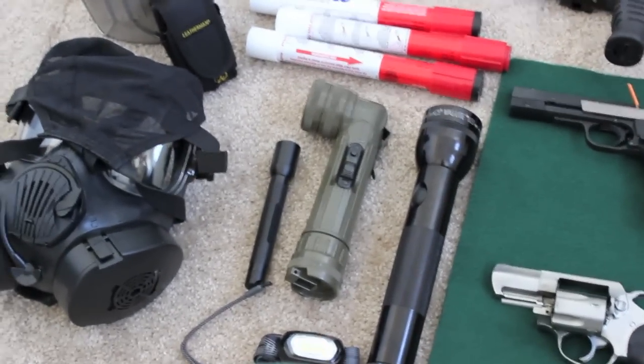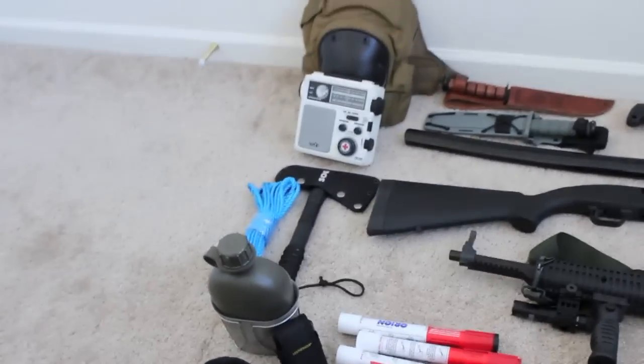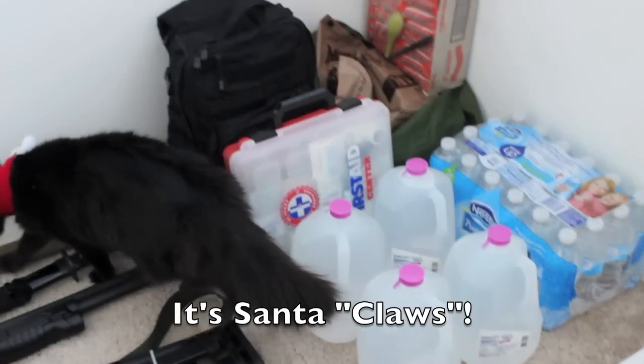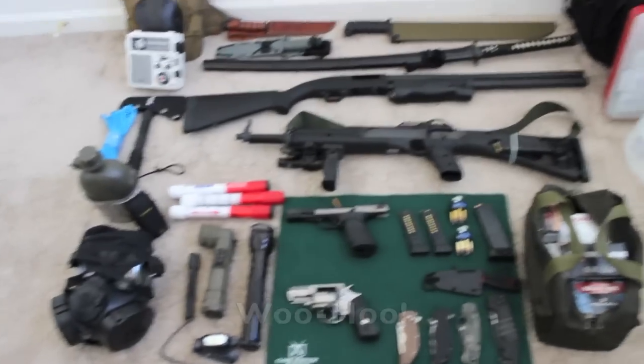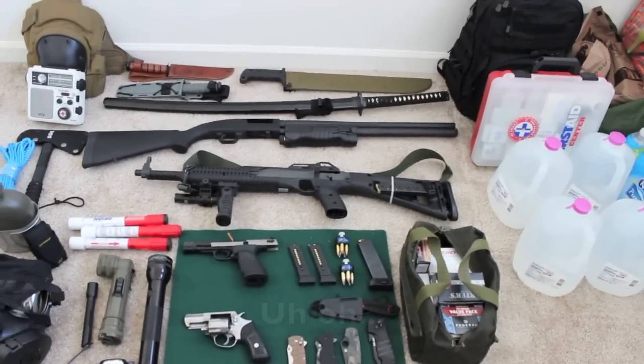You also have your flashlights and other tools, as well as water, medical supplies, and food. You're all set, except for the fact that sometimes zombies break in.